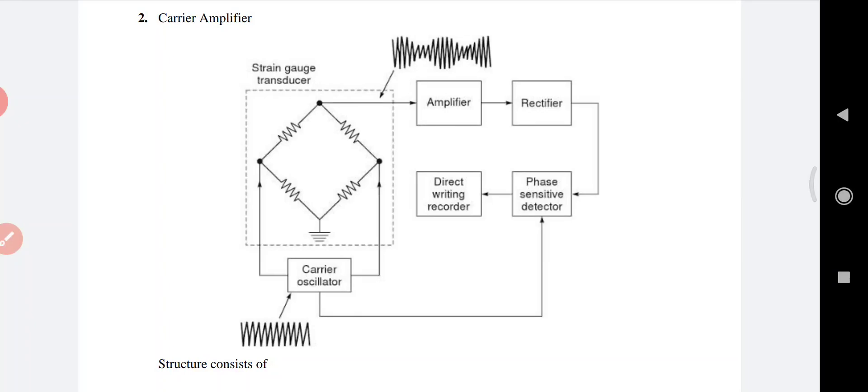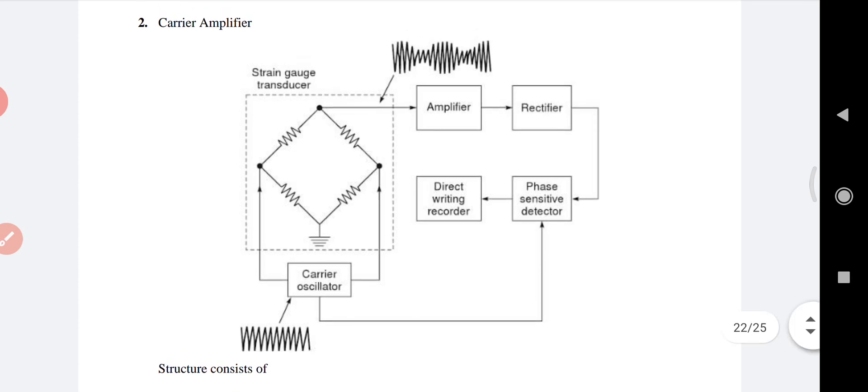The phase-sensitive detector demodulates and extracts the amplified information signal. Next is the direct writing recorder — the voltage produced by the detector stage is then fed into the driver stage of the recording system. The features of the carrier amplifier are: it is used to obtain zero frequency response, and inherent stability of the capacitance coupled amplifier.